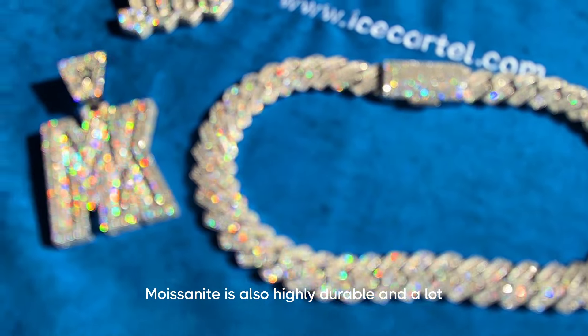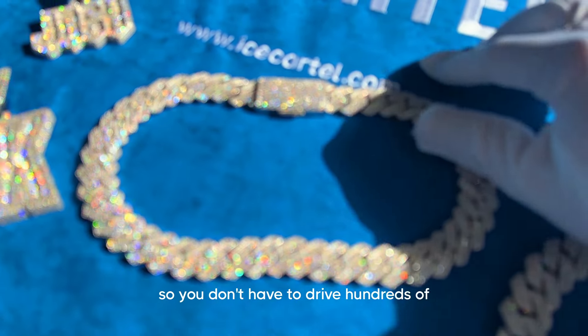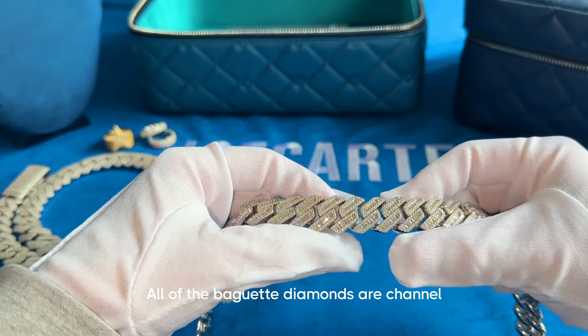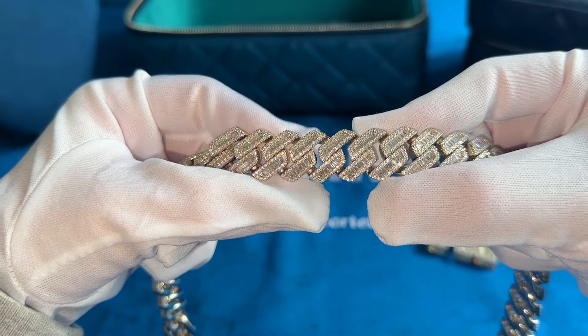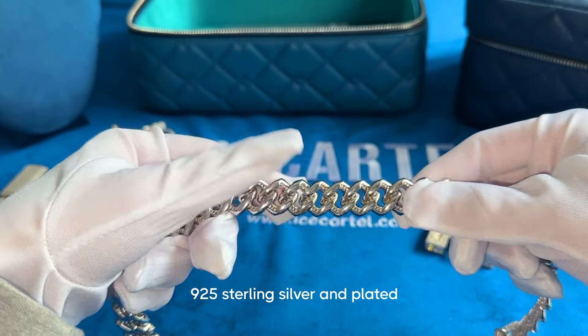Moissanite is also highly durable and a lot cheaper than natural diamonds, so you don't have to drop hundreds of thousands of dollars on a chain like this. All of the baguette diamonds are channel set and surrounded by brilliant cut diamonds on the edges.